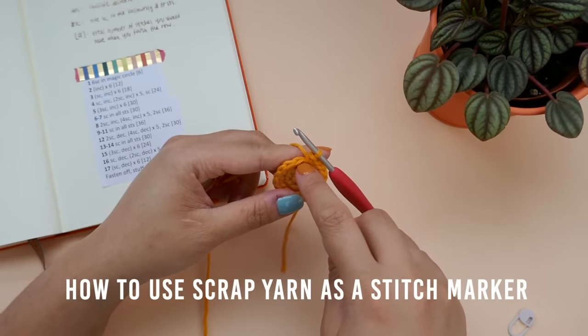In row 5, we will be working 3 single crochets and then increasing in the 4th stitch. So 1 single crochet, 2, 3, then increasing into the next stitch. Repeat this 5 more times until you get to the end of the row. I will meet you at the end of row 5.